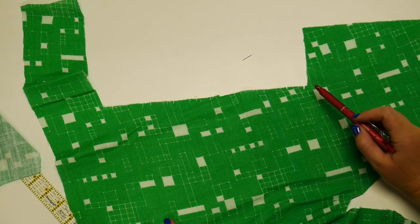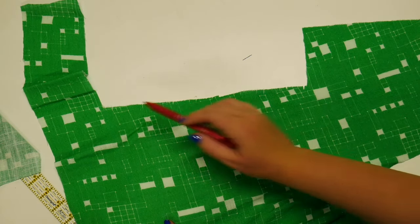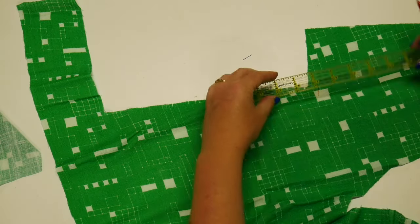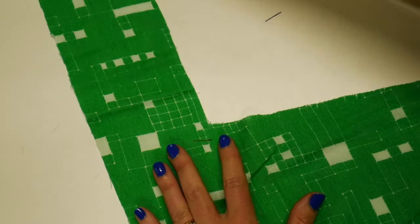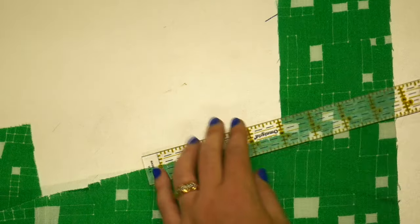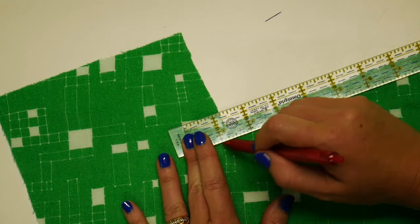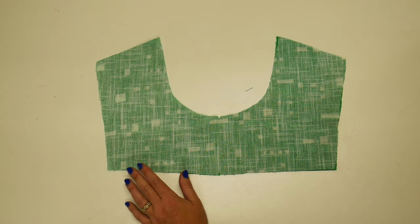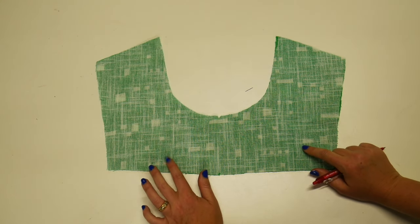For the front panel, you want to mark this corner and this corner. Once you've finished marking your front and back panels, you can now mark your actual yokes.